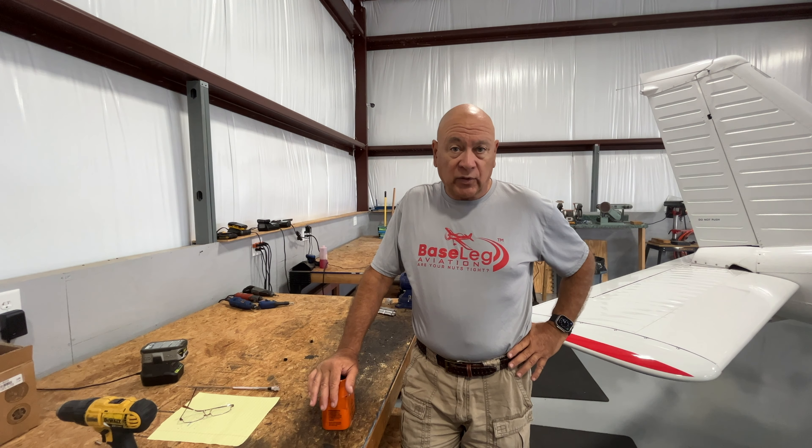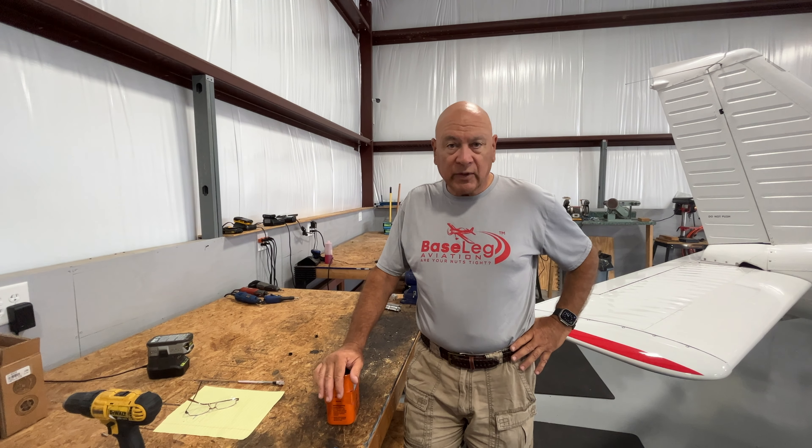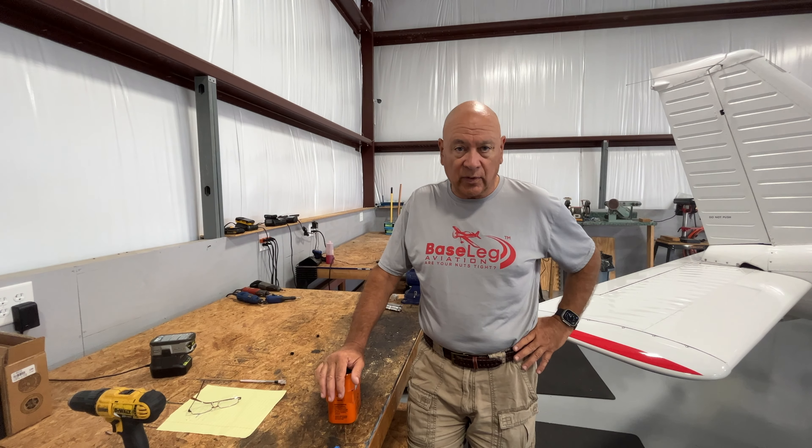Some of the manufacturers say every four months, some say every year. We try and make certain that they're done all the time at the condition inspection.